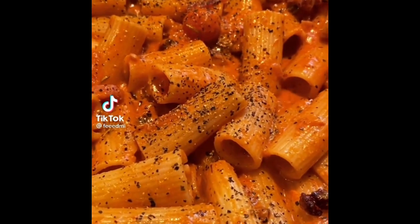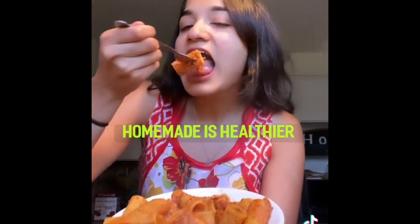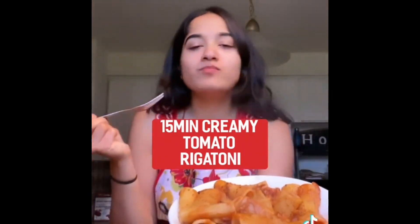Growing up, my mom refused to buy pasta sauce from the store because she believed homemade is healthier. So I'm going to show you her 15-minute creamy rigatoni recipe.